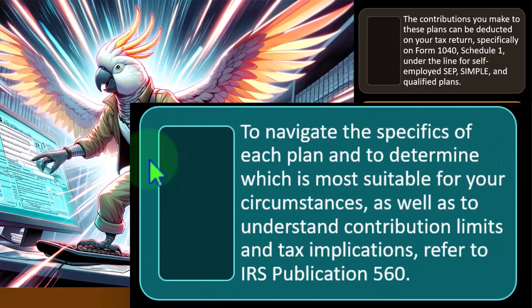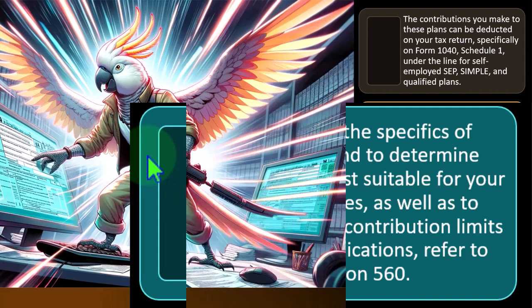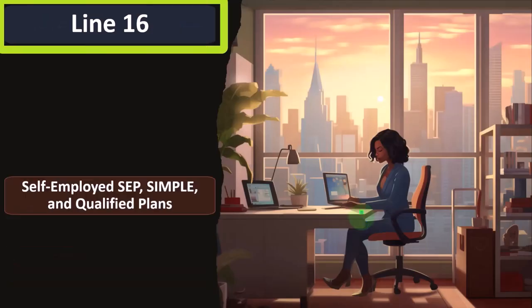This is similar to the difference on the W-2 between Box 1 — federal income tax wages — versus Box 3, Social Security wages, and Box 5, Medicare. To navigate the specifics of each plan and determine which is most suitable for your circumstances, as well as understand contribution limits and tax implications, you can refer to IRS Publication 560 on the IRS website.